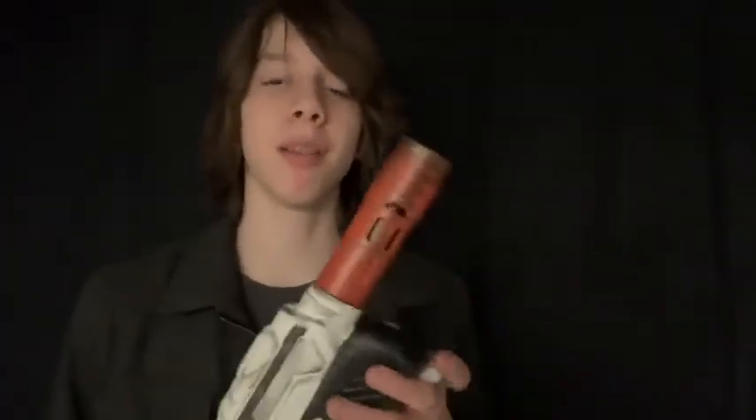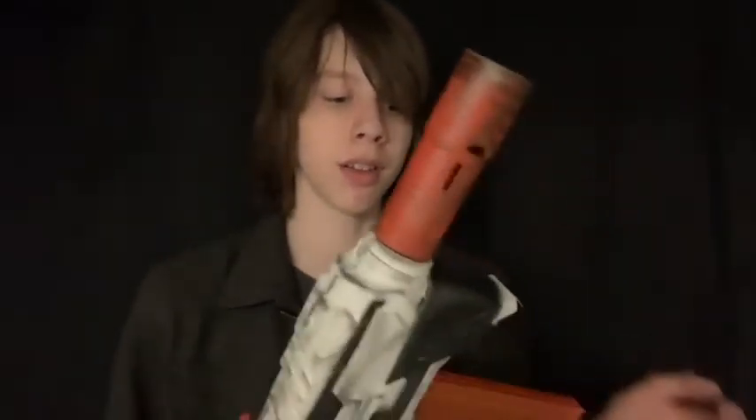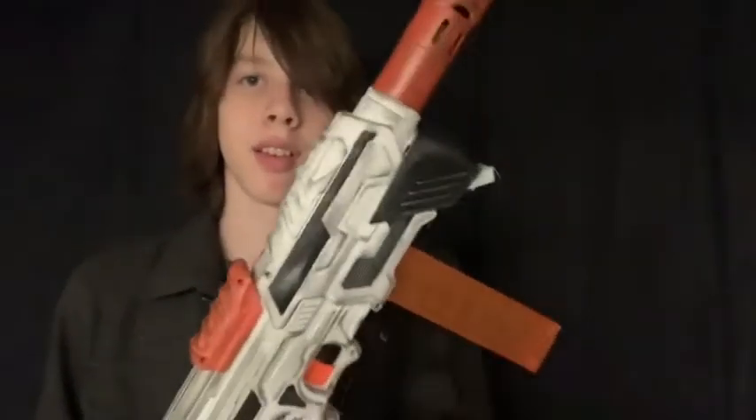This is going to be a fairly quick overview, because it's fairly late at night and I'm not much for editing late into the night. I have a lot of work to do tomorrow, so let's just proceed with the video.